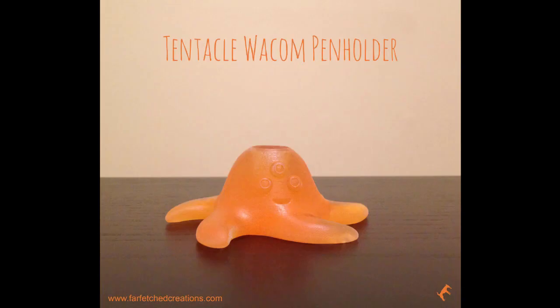Here is the final product. This tentacle Wacom pen holder will be available on the Firefetch Creations website. Thanks for watching, and I'll see you next time.